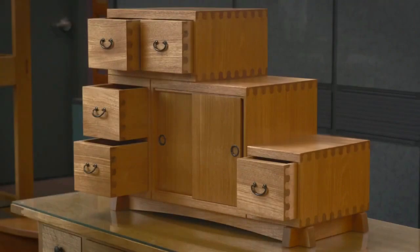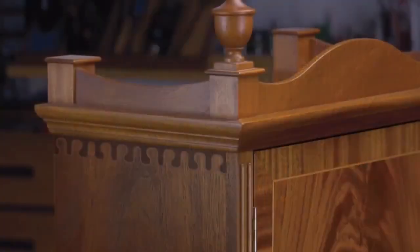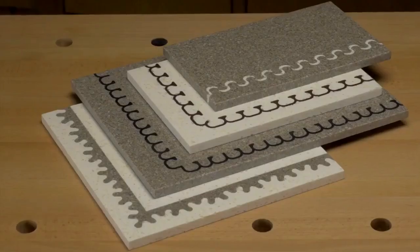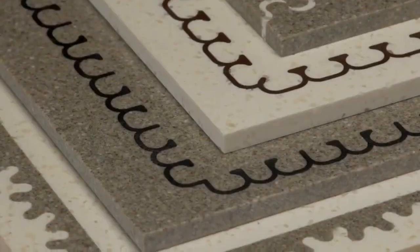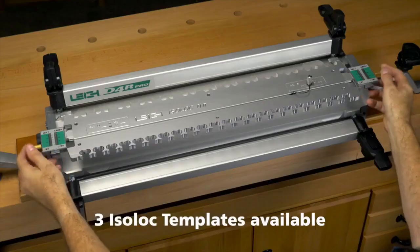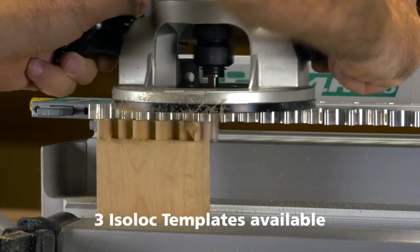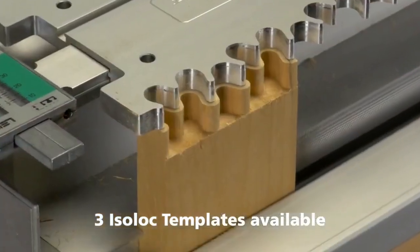Each template features two joint patterns, carefully CNC machined on each side of the template. A single 5/16ths or 8mm straight bit — preferably a spiral upcut bit — does all the routing. Isolock templates are designed primarily for half-blind joints, though several of the patterns can be set up to produce through and end-on-end joints as well.